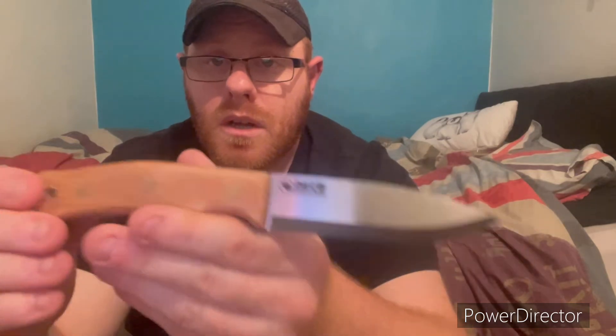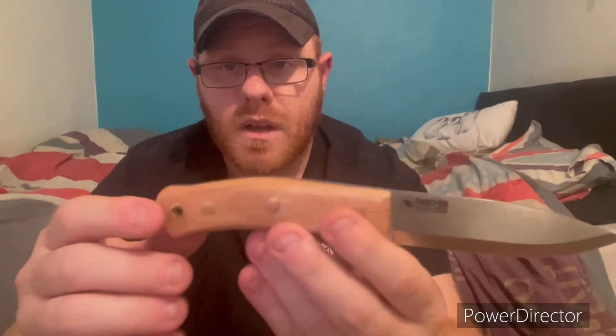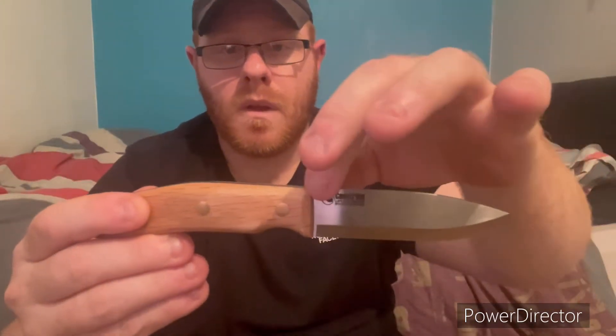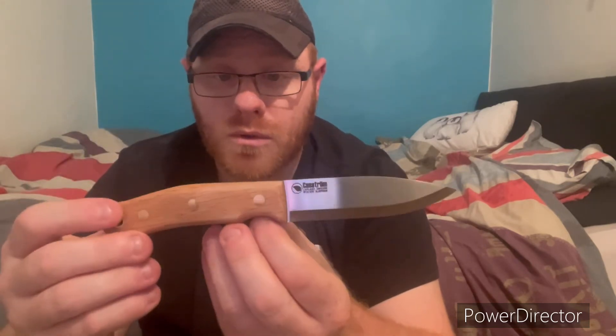I got mine in oak, Scandinavian grind. I really love it — the curvature of the handle to fit the palm is out of this world. It sits so comfortably in your hand. Razor sharp from factory. It's not stainless steel like the other one. This will rust. So basically there is a material you can use to keep it from rusting once you've used it. It's got black lining in.